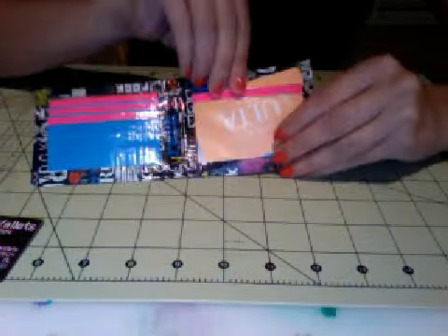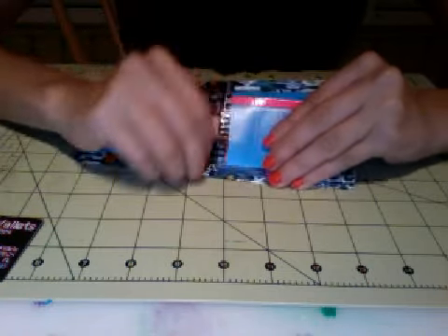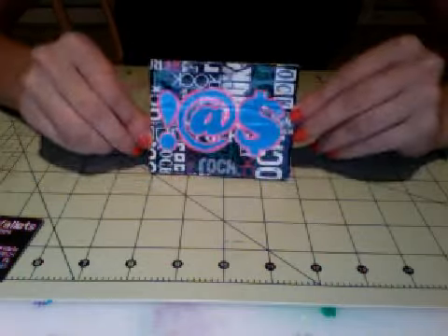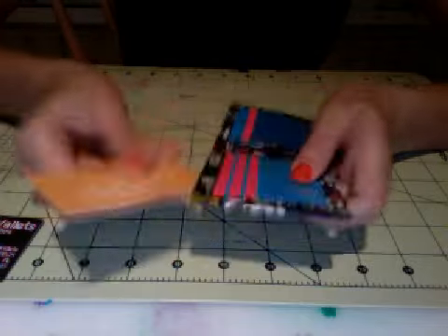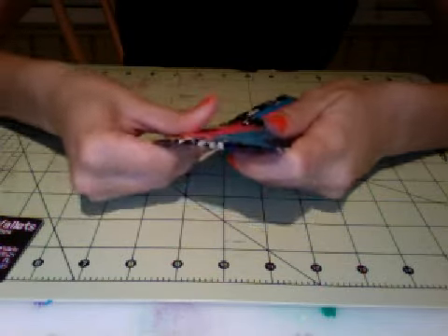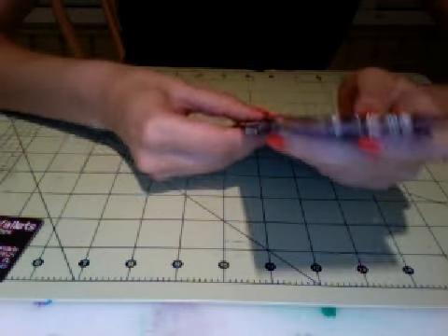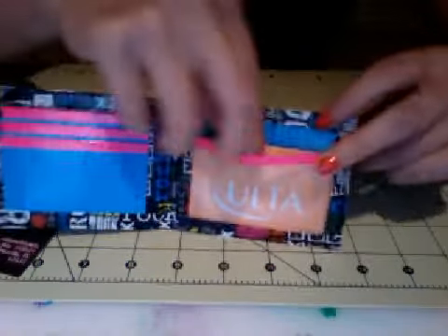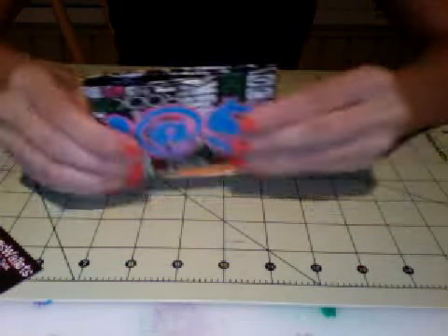And then the ID, like always, and the hidden pocket. I'll show you that the top pocket doesn't show over — it fits nicely. Same with the ID, I put it in a little uneven last time. So that's her wallet. That's what it looks like all the way. That's what it looks like in the front.